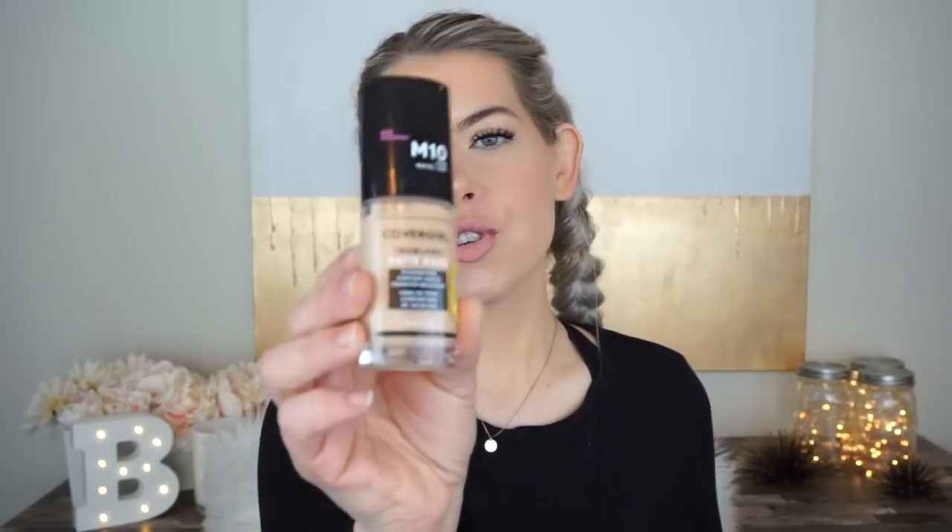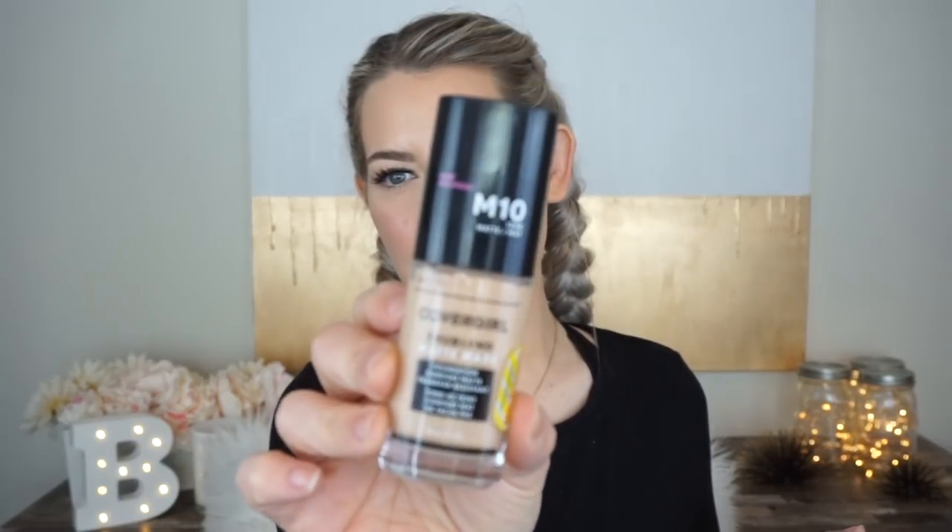Hey guys, what's going on? Today we are talking about a new foundation that has gotten me pretty excited. So we're going to do a first impressions and then a full wear test for probably about nine hours. If you're wondering, we are going to talk about the CoverGirl True Blend Matte Made Foundation.